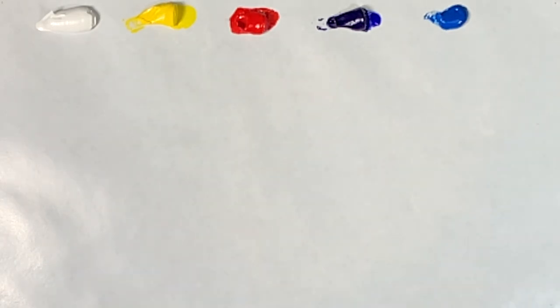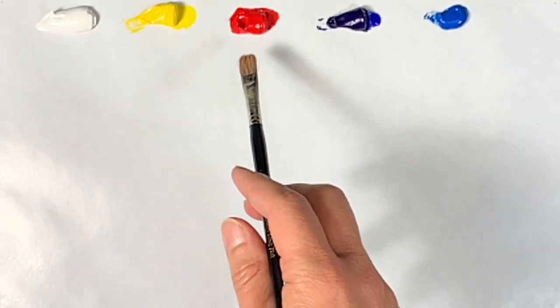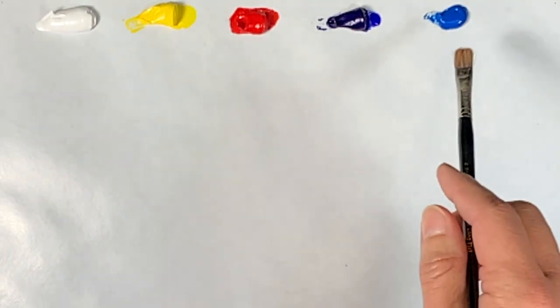These are basically the primaries, and of course we have white, yellow, red, ultramarine blue, and cerulean blue.